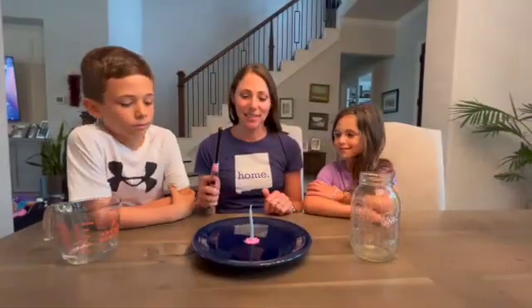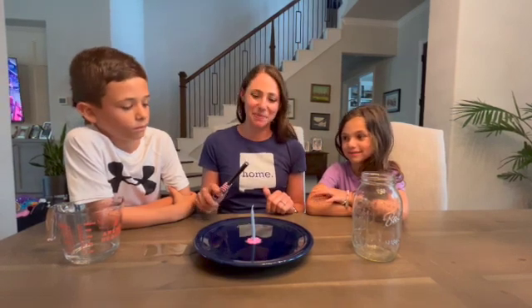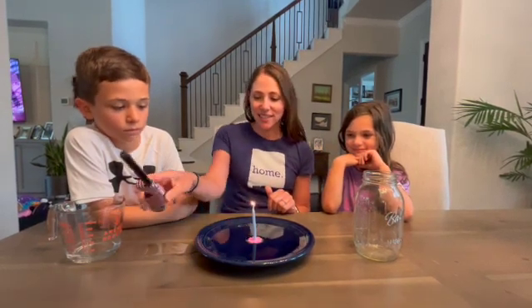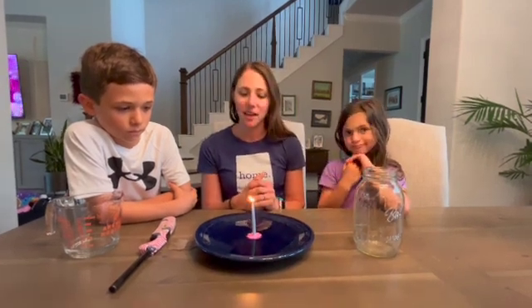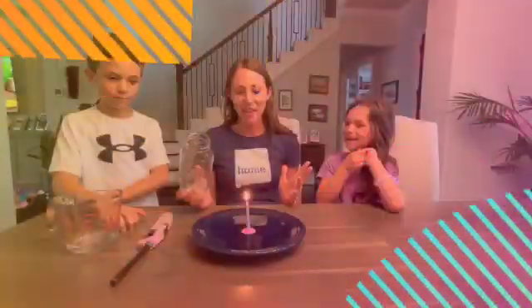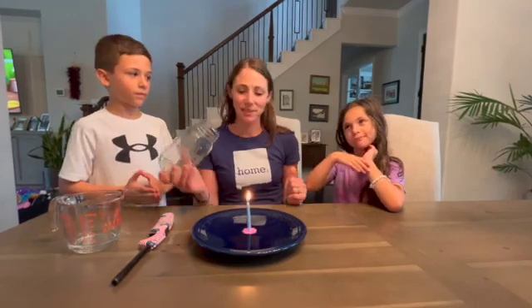Next step is to light the candle. I'm gonna do this step — I'm sure my kids would love to help with it, but I think I'll take over the fire duties. So we light the candle. And next, we ask the scientific questions and form a hypothesis. What do you think will happen when we place the jar over the candle? I think it will go out. And I think the water will go up. Maybe putting the jar over it will make the candle go out right away. We'll see.